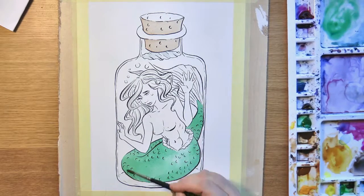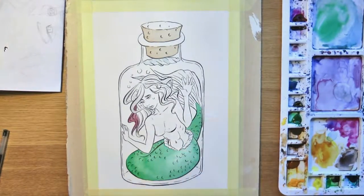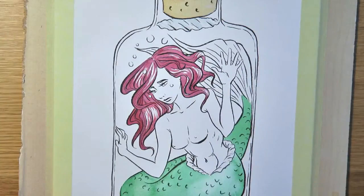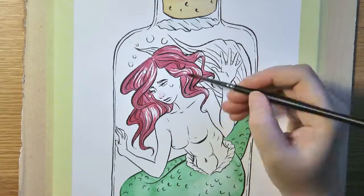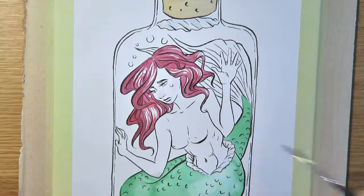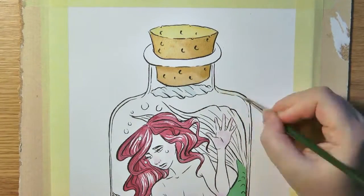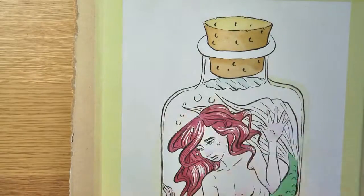I will do another video to compare the watercolors later on. When I chose the color scheme for this painting, I didn't have the Little Mermaid Ariel in my mind. I just liked the combination of this green tail and really colorful hair. It was just afterwards when I did it — it's like, oh, I actually look like Ariel. Well hey ho, it wasn't my intention.